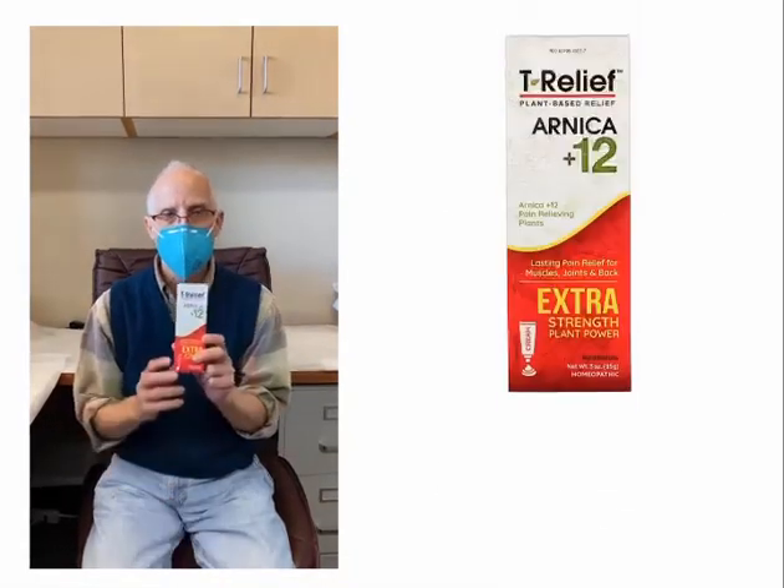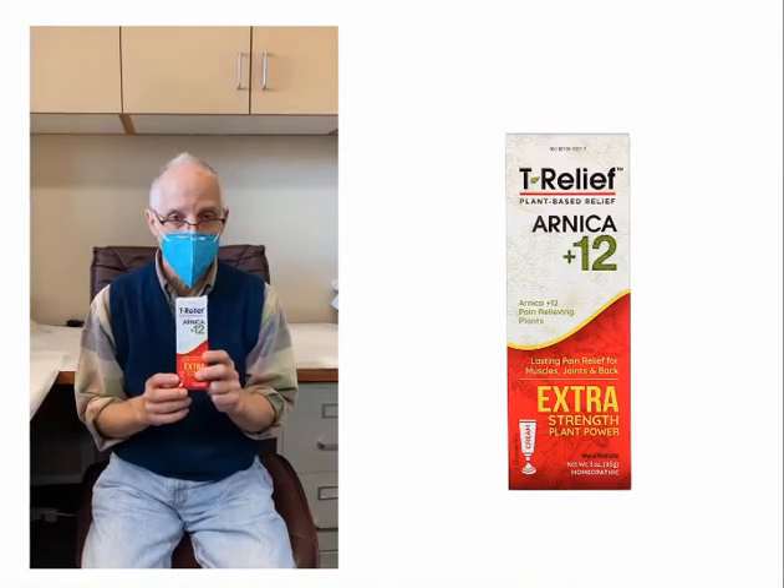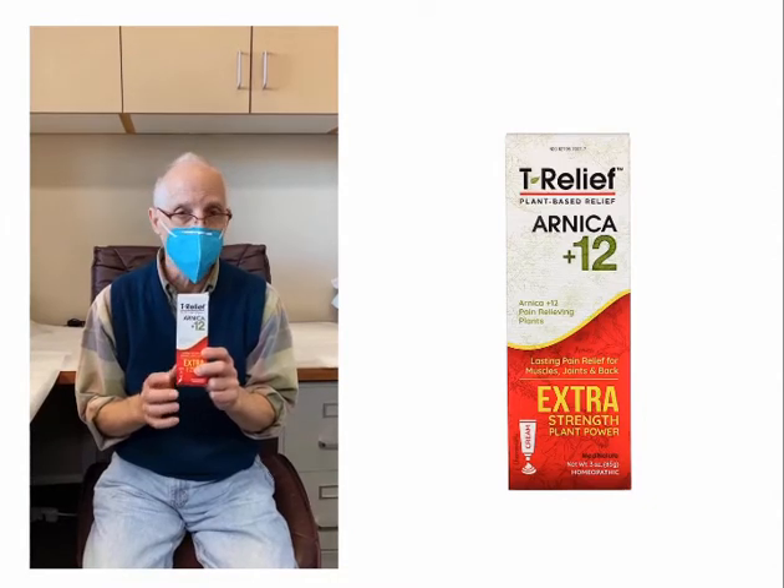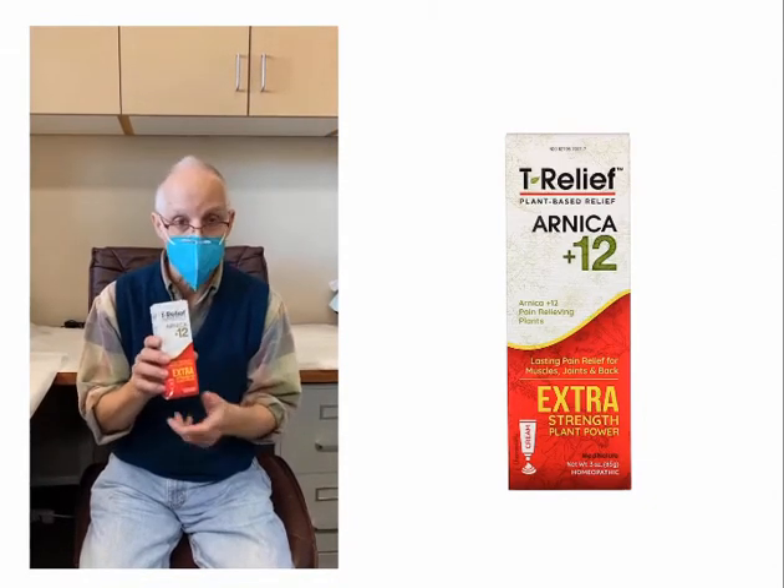This is Tea Relief. It's a topical homeopathic ointment. It's not greasy and it has no smell. You can apply it anywhere — knees, back, neck — it really helps a lot to relieve pain.